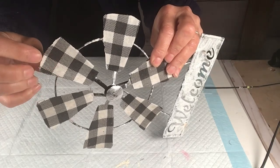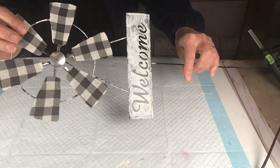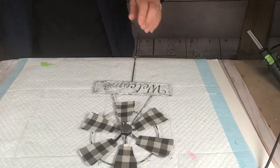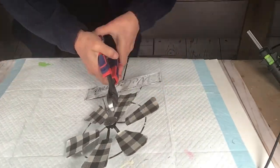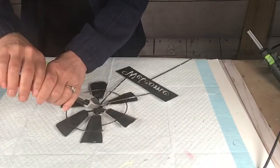Hi everyone! Today I'm using this windmill I made last year — all I did was take some Dollar Tree fabric and put it on the blades with Mod Podge. I loved it, but I'm going to use it today for something else. I'm just going to use four of the blades from the windmill.